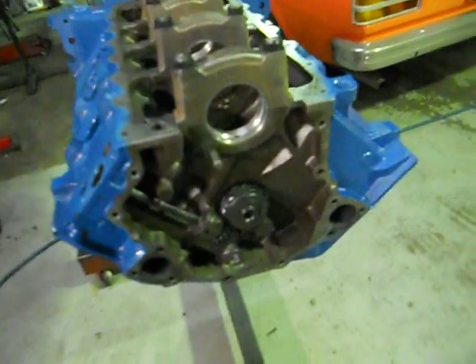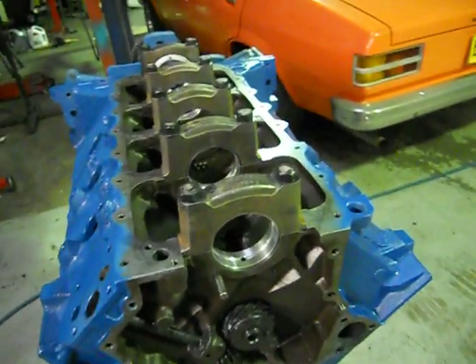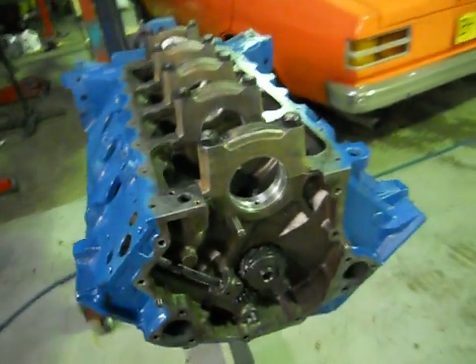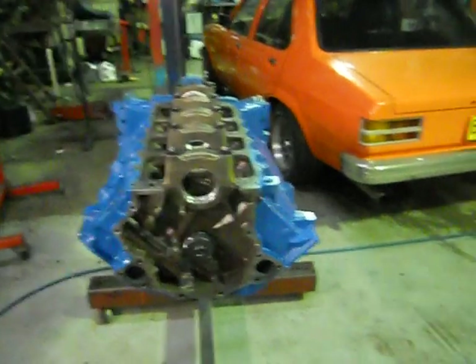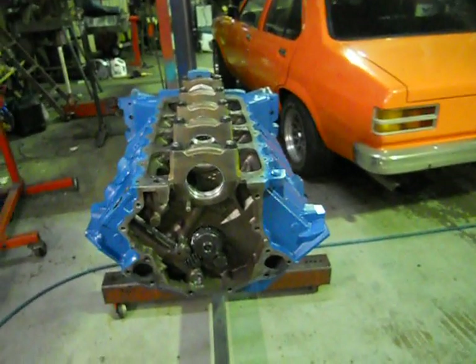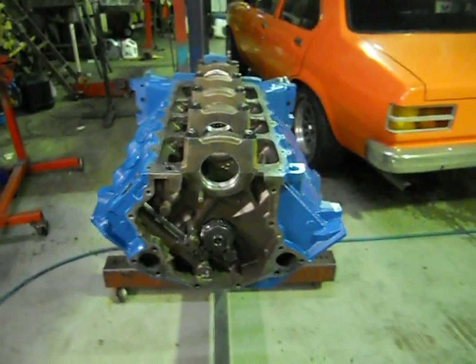From here we'll pull all our caps off and we'll bolt our crankshaft in, and that'll be well and truly on the way to getting some pistons and con rods in it and finishing up the bottom end.